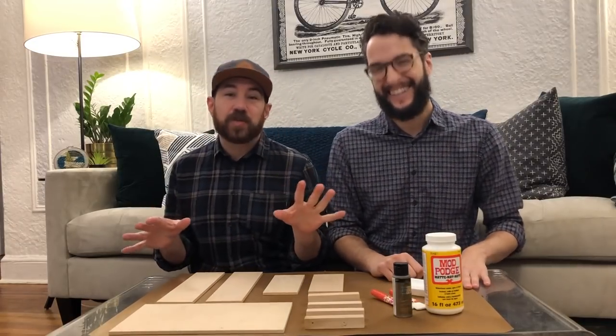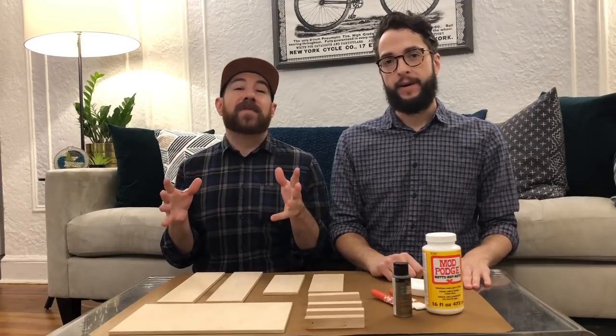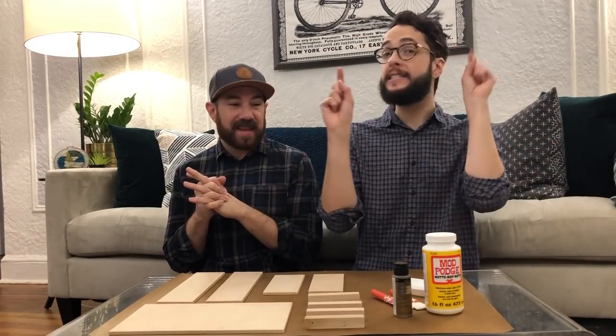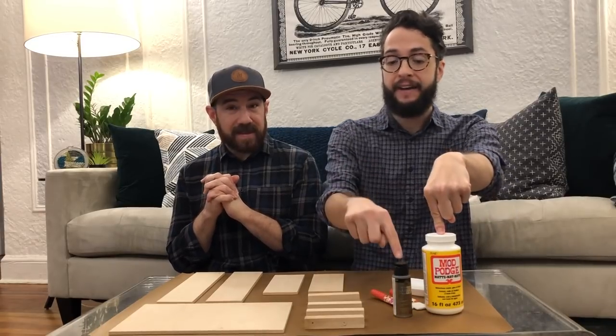The time has come for us to get organized, which is not an easy task for us. We have so many craft supplies that we wanted to create a box that we have all our craft essentials in one area. So we're gonna do that with some balsa wood and some of our favorite Plaid supplies: Matte Mod Podge and Folk Art paint.